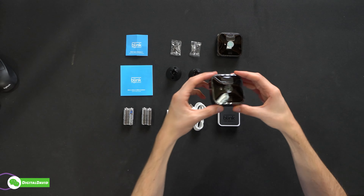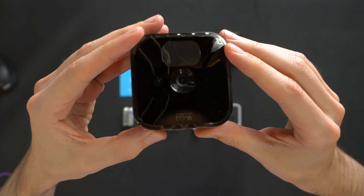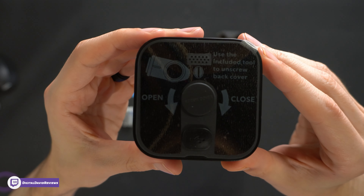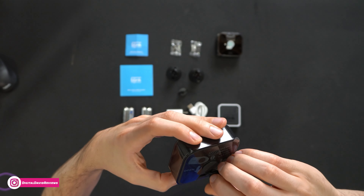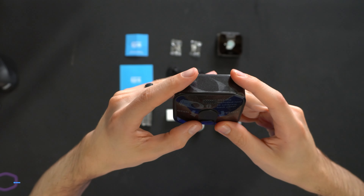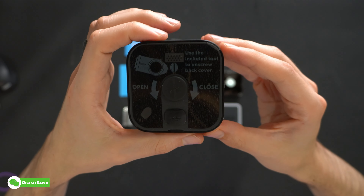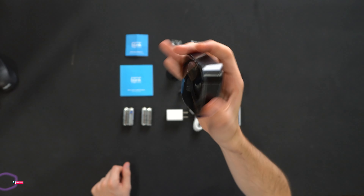Lastly, we have the cameras — both identical to each other, in black for the outdoor. Blink's logo and branding. Looking at them from all different sides and angles, we still have the plastic film and cover on them. We have installation instructions walking you through how to set everything up. There's a grommet we can remove to reveal a micro USB port. Since these are outdoor cameras, if you're using them outdoors make sure that grommet is properly sealed. Very small form factor for a security camera.